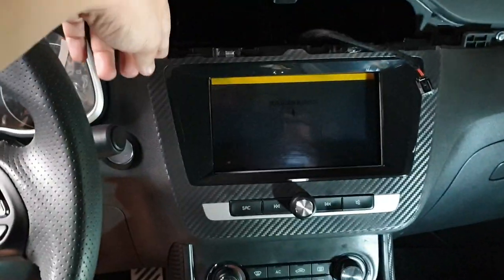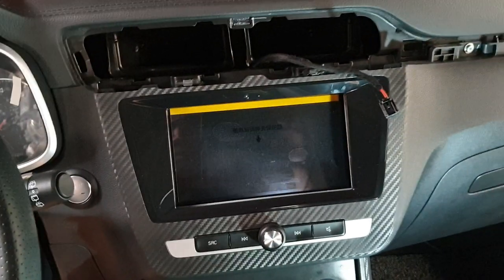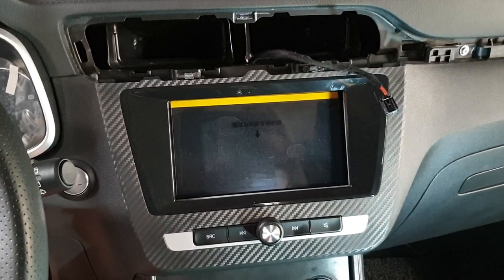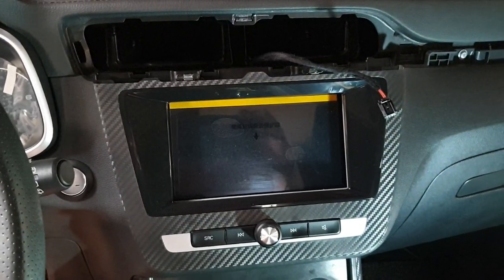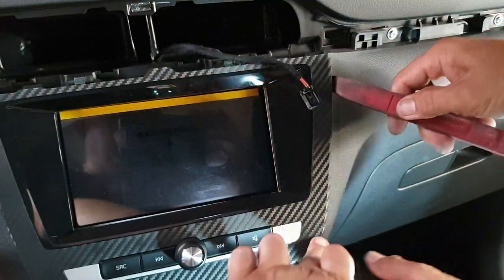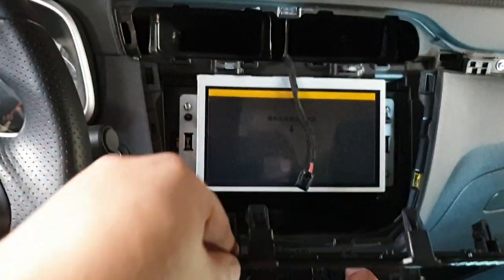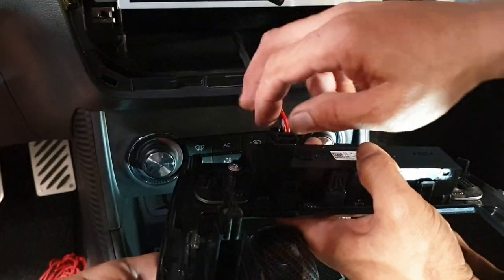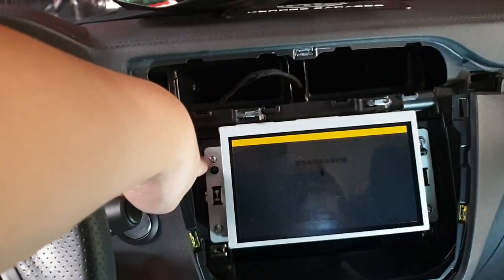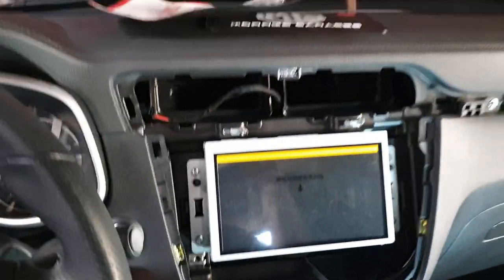Use a pry tool to pop open the sides — this one and this one. Unplug the socket, then unscrew the bolts and screws, and it's done.